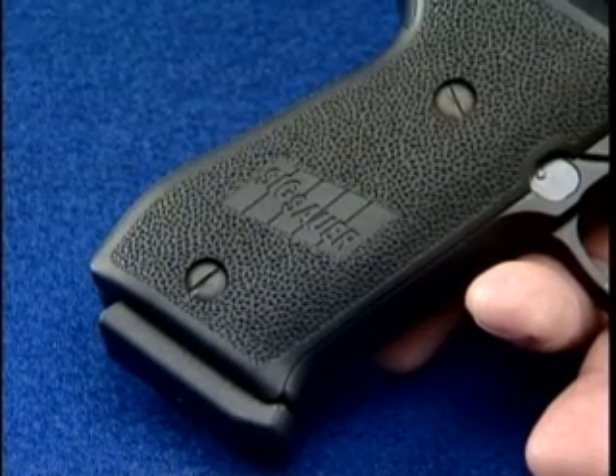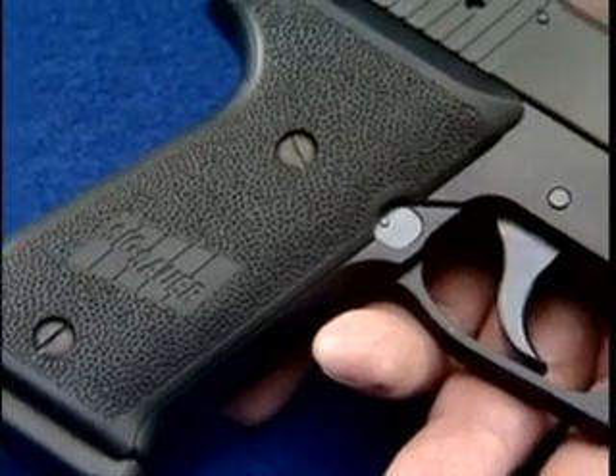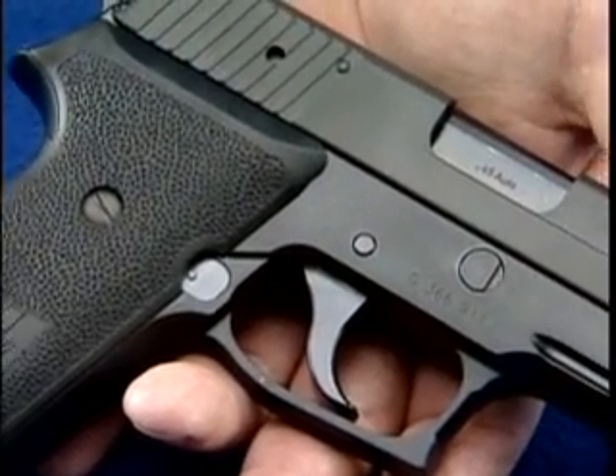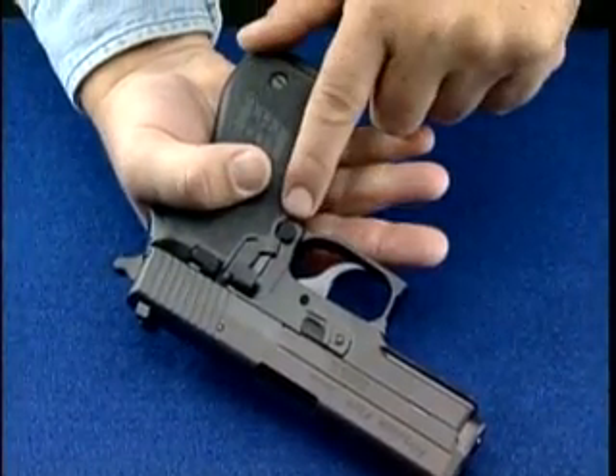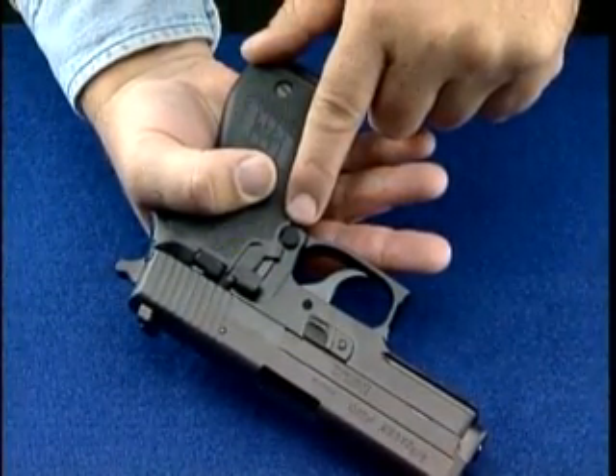It is extremely important to unload a semi-automatic pistol in the correct sequence. First, remove the magazine by disengaging the magazine release, usually located on the frame behind the trigger guard.